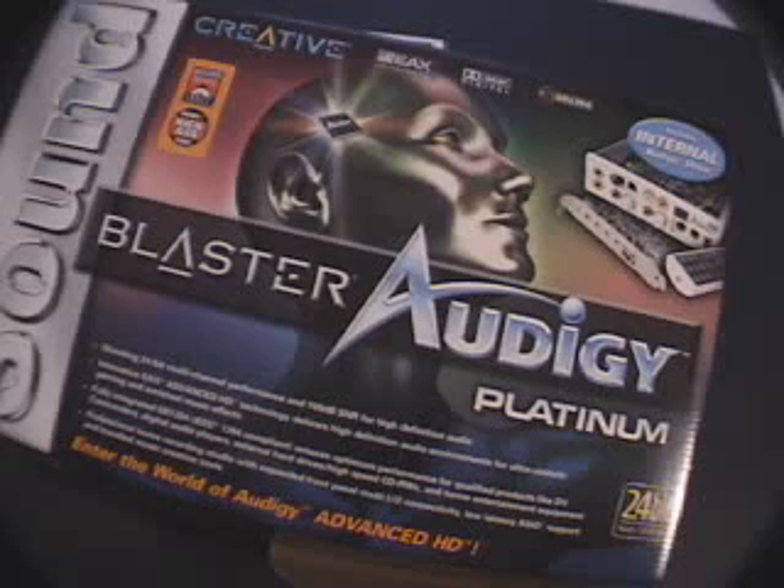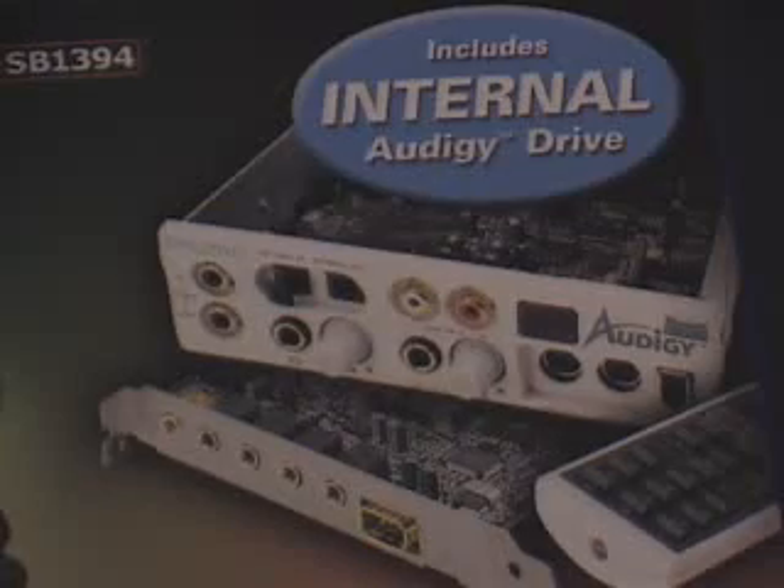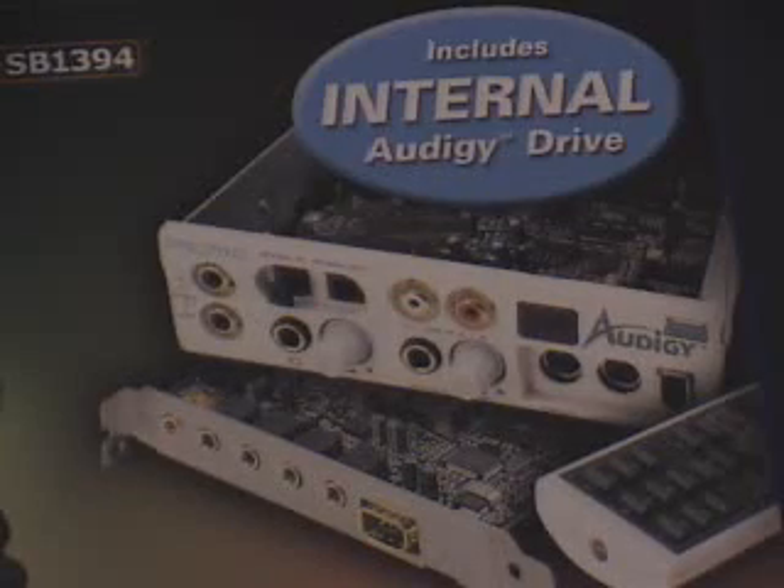So what's a FireWire network and why would you want one? A FireWire network connects two PCs using a FireWire cable with FireWire PCI cards rather than network interface cards. I set mine up using the Audigy Platinum sound card, which comes with a FireWire port — put that into my new PC. In the old one, I popped in an inexpensive FireWire card and a six-foot cable.